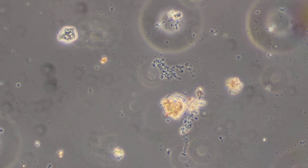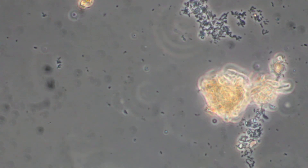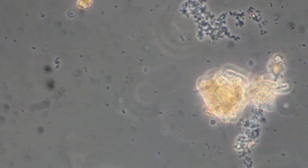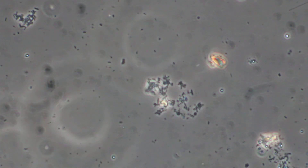If I go up to 400 times magnification, you can see there's just really not a lot going on here. Again, some bacteria, but not much. A few flagellates, as we move further along the slide.